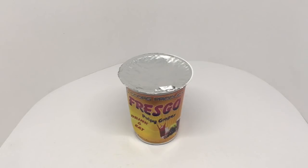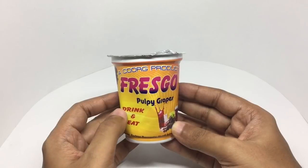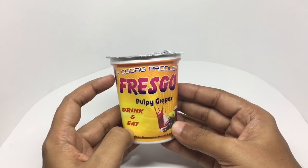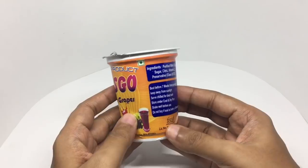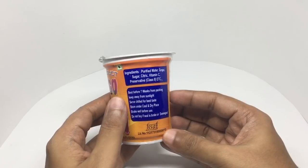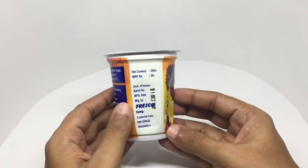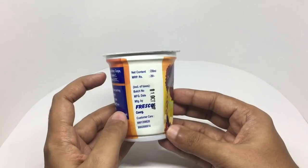Let's take a look at this Fresco — it's a pulpy grape drink, and a core product. Ingredients are purified water, grape sugar, citric acid, vitamin C, and preservatives. Best before 7 weeks from the packaging date.